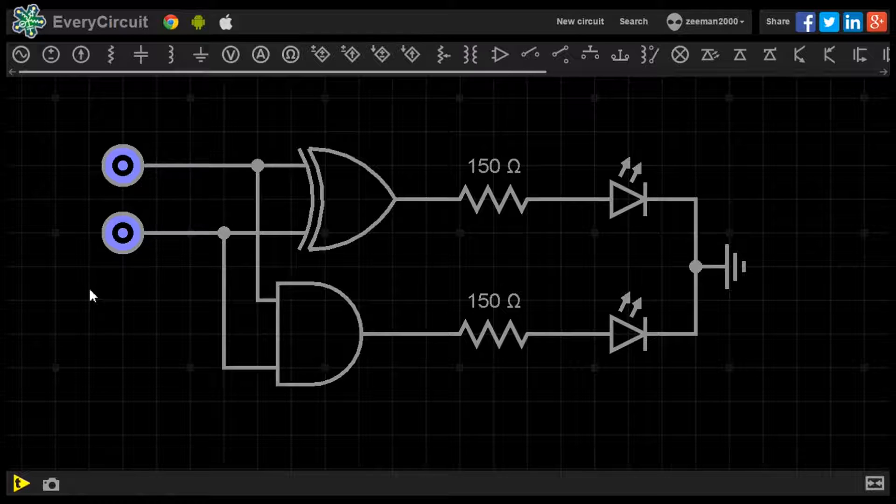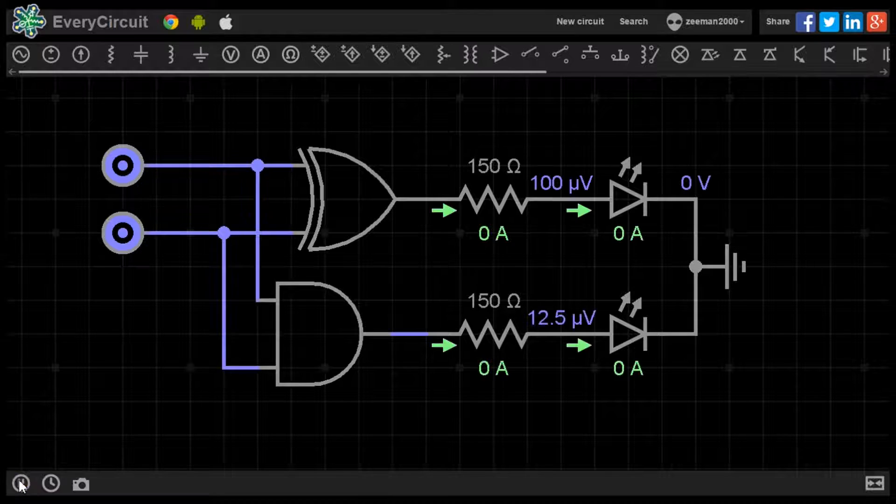Input A is set to the binary value of 0 and input B is also set to the binary value of 0. Let's start the simulator to view the first calculation of binary 0 plus 0. No output is shown on either of the LEDs, so 0, 0 is the value of A plus B.